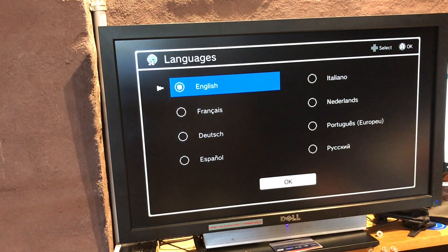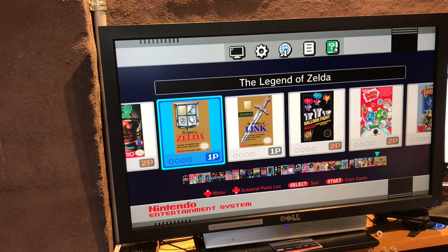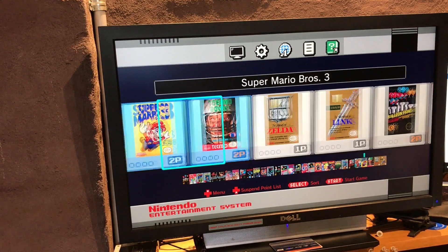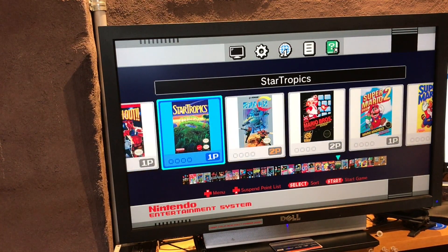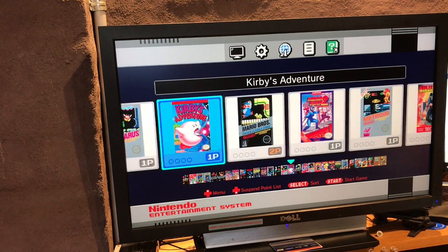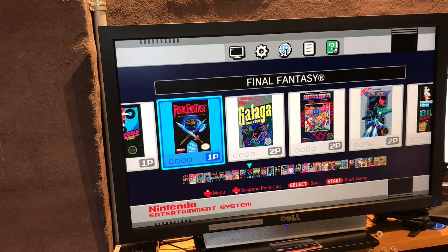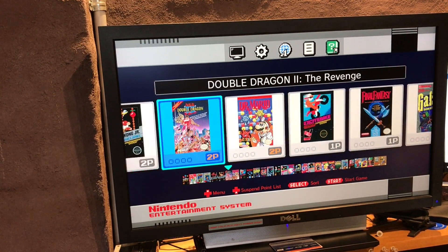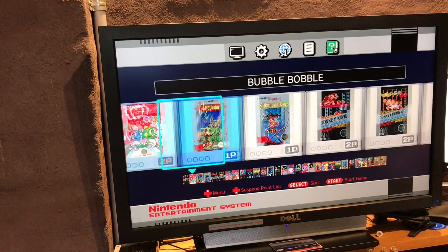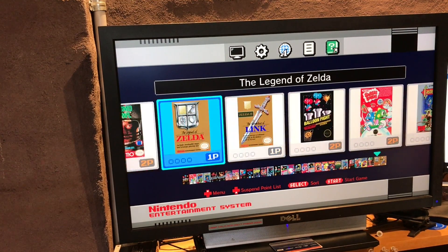Bit of a delay there on boot - that took a few seconds. So, English - okay, all right. Very cool, heaps of great games here, wow. CSM Zelda - that's awesome.